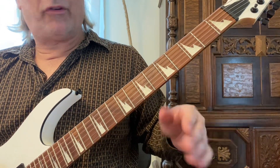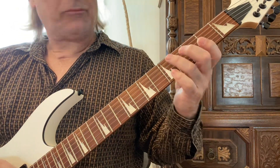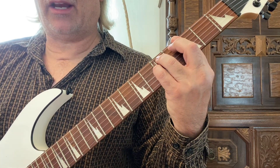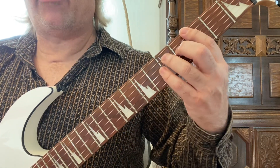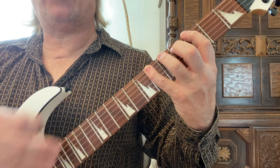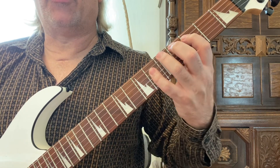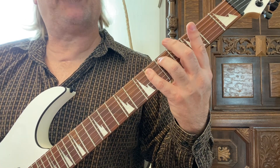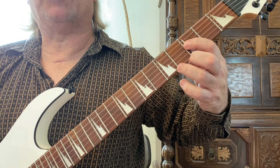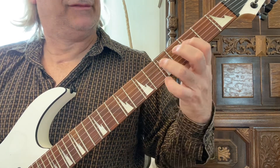Finally, G minor — we're only going over three today and will cover the rest another time. For G minor, play one, three, four on the sixth string at the third, fifth, and sixth frets, then the exact same thing on the fifth string — third, fifth, and sixth frets with your first, third, and fourth fingers. Then play the third and fifth frets on the fourth string with your first and third fingers. If you move that up you get A minor — same shape.